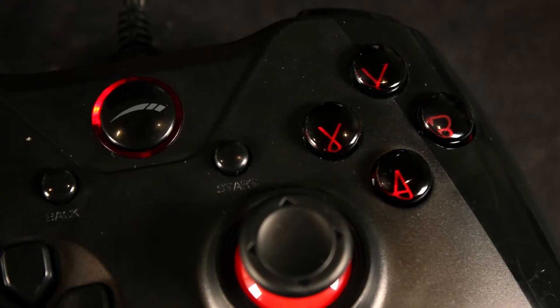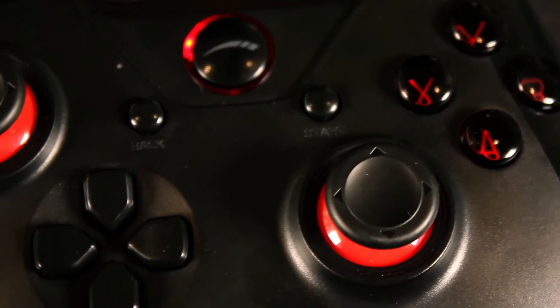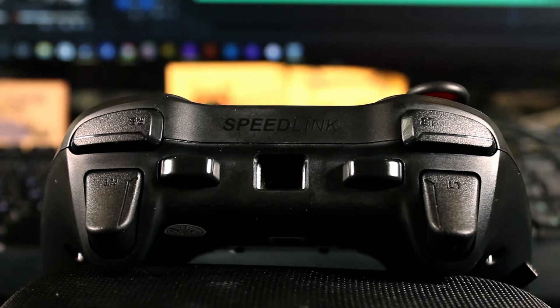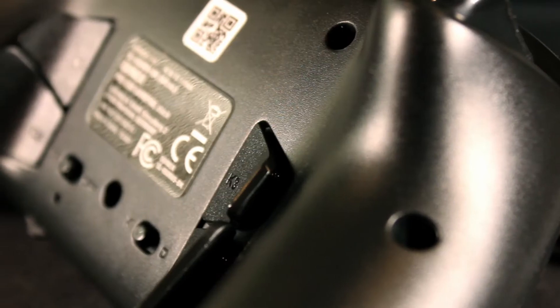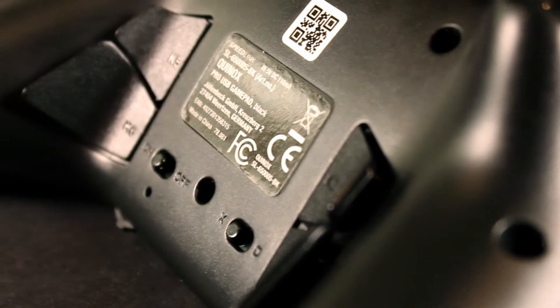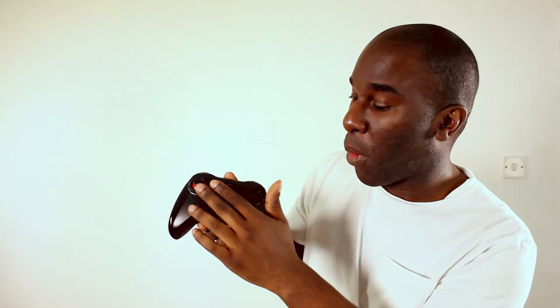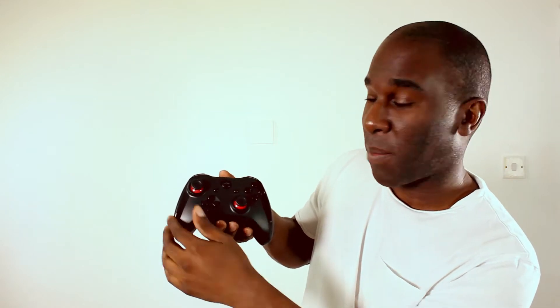With two analog sticks that have integrated buttons and a d-pad, the Quinox has additional buttons on the back which are programmable with macros assignable to multiple profiles using the software provided. Not only can you program all of these buttons, but you can also configure the analog stick sensitivity and the trigger dead zones.